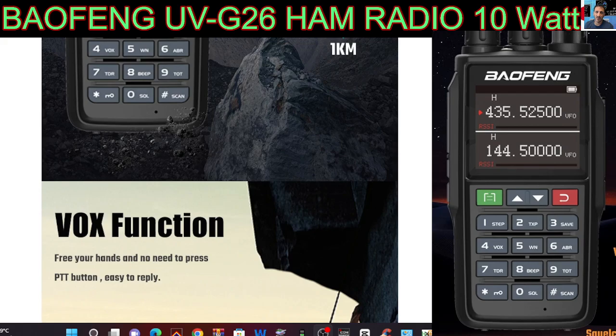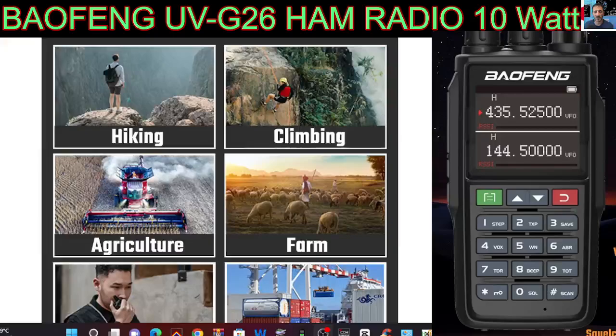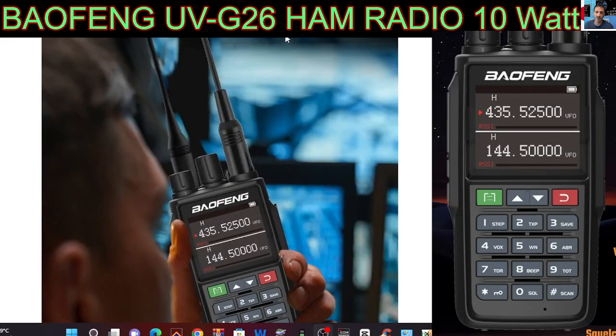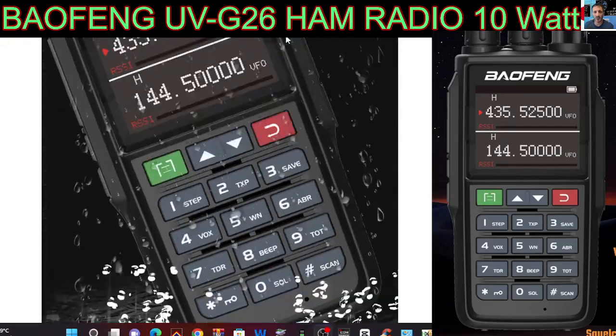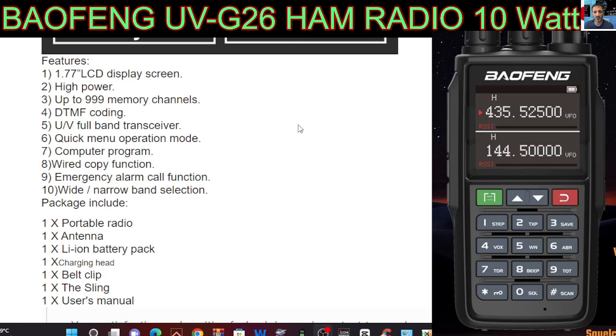They're pushing the fact that you can climb over mountains with this, which is quite handy. What do you think — have you got a favorite? We've all got a design we uniquely like. Let's have a quick look at the frequency and the bands it covers. It says a thousand memory channels, DTMF, UV full band transceiver, so that'll be dual watch, quick menu operation.